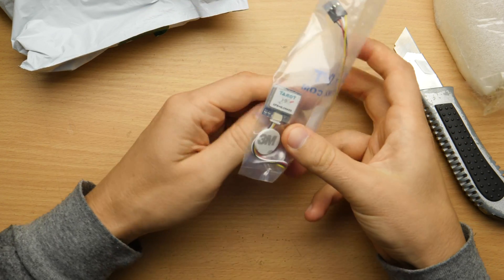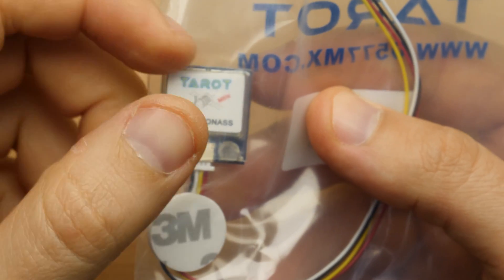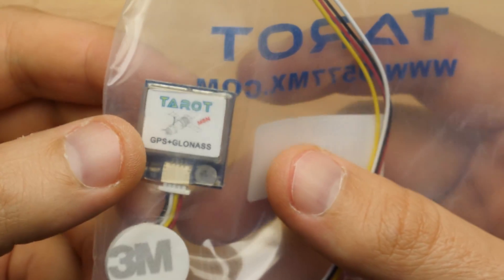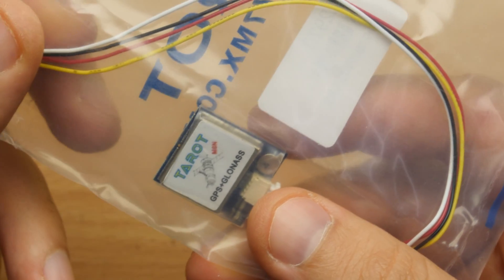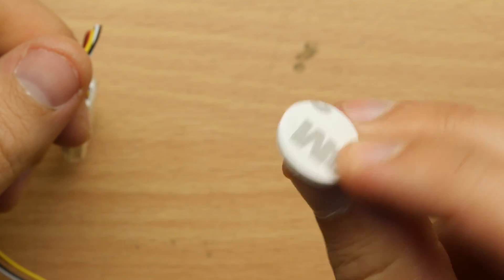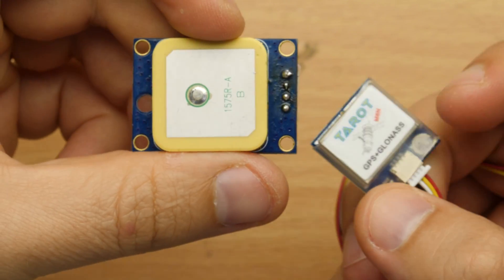This is a GPS and GLONASS antenna and it's really small — I like it. I was specifically looking for small antennas and I have one here already for comparison.